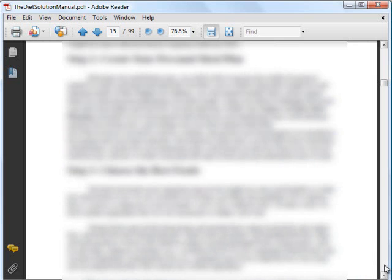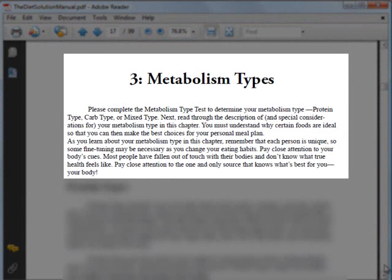Let me give you a preview of the first step on how to determine your metabolism type, which is chapter 3. It tells you what the various metabolism types are and describes them so that you will be able to identify which one matches you most. In addition, for each type, it tells you what is needed and what must be done.